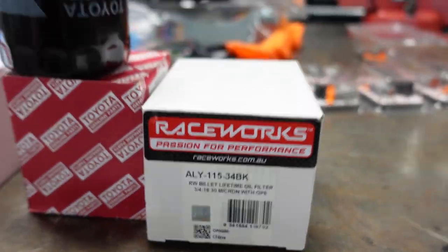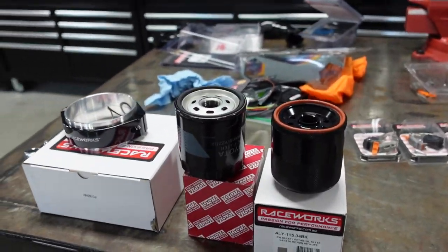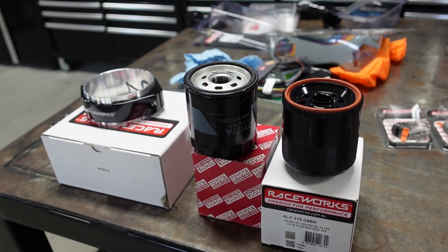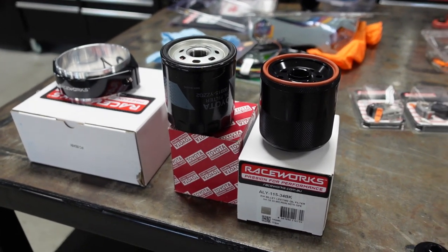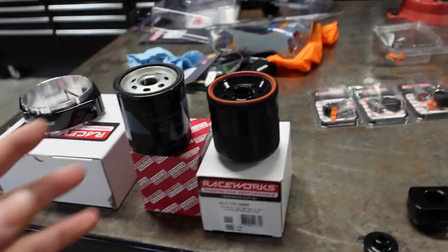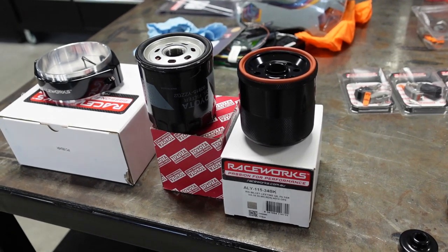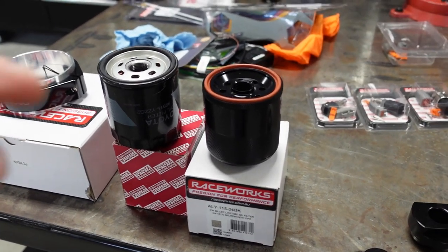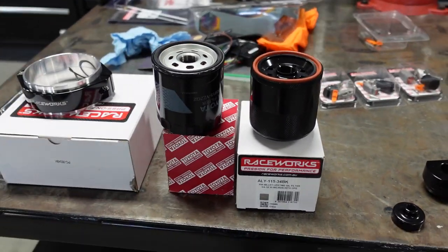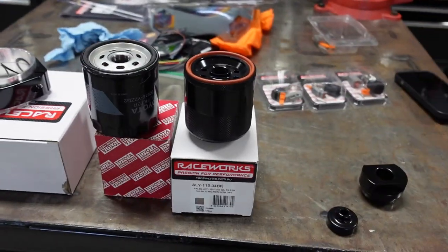It is a 30-micron filter. I know it's going to be asked: what does Toyota use? I'm not sure what the micron rating is — I'm going to try to look it up. You obviously don't want to go too small because oil can't pass through. This isn't like fuel where you want to run a 10 or 6-micron filter. Oil is a lot thicker, so you want to make sure you catch all the metal and don't let it go back into your fresh engine.